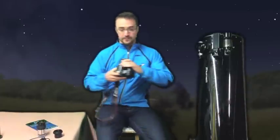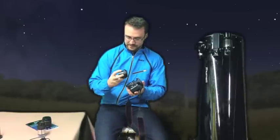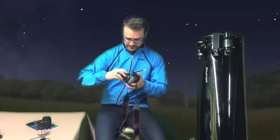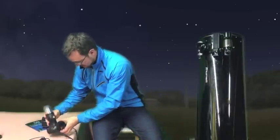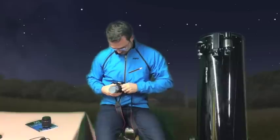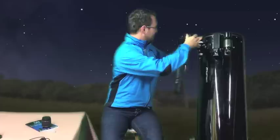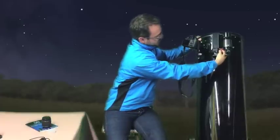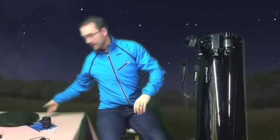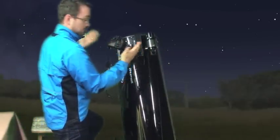Now I'm going to set up the telescope to be able to take these photos. First thing you want to do: take the lens off your camera. You need to drop in your adapter — line up the red dot. I'm going to add my Barlow and insert it into the telescope like this. Turn on the Telrad, take off the cover, and now we are all set up.